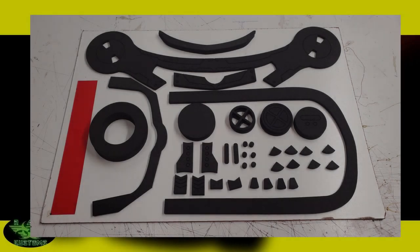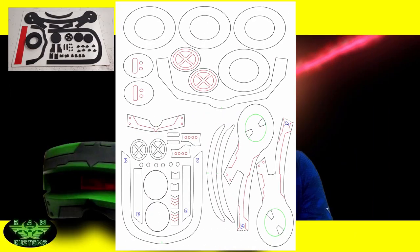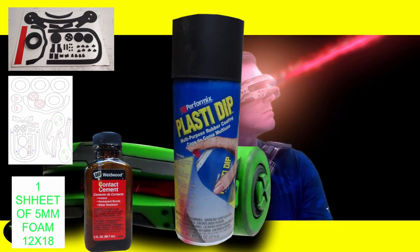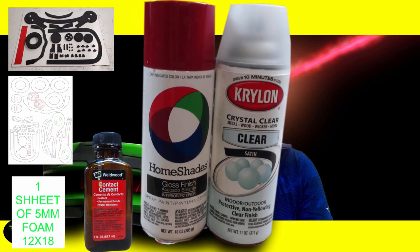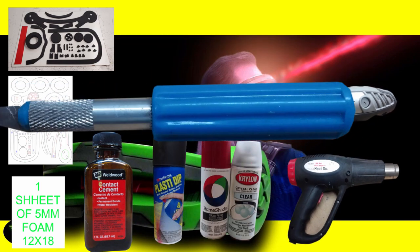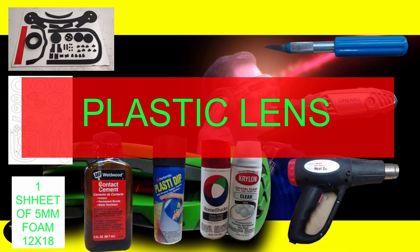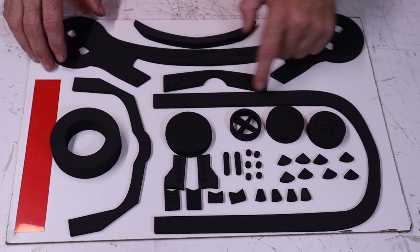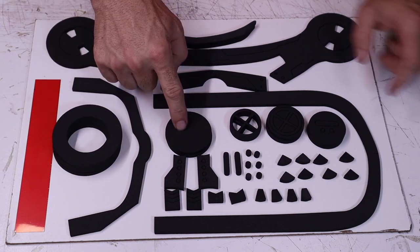If you like the idea of the extra parts and making something a little bit more modular, go ahead and let me know and I'll try to do more builds like this in the future. But for now let's get to the video and see how to put this thing together. For this build you'll need the kit or the templates. For the templates you'll need one sheet of 5mm EVA foam in a 12x18 inch sheet, contact cement, Plasti Dip, spray paint, a heat gun, a rotary tool, a razor knife, and a transparent piece of plastic for the lens. The kit comes with a lens and all your foam pieces cut out, as well as some extra pieces to help you customize your visor.